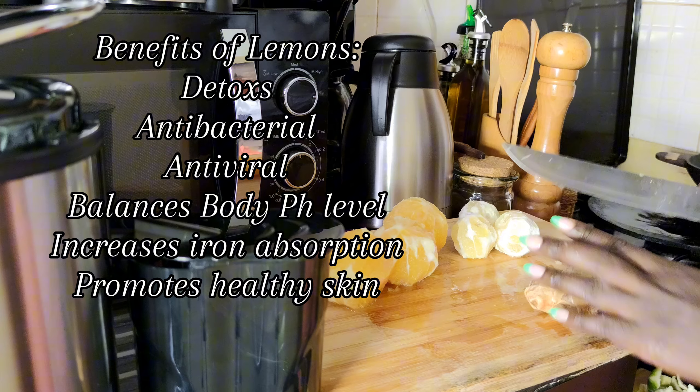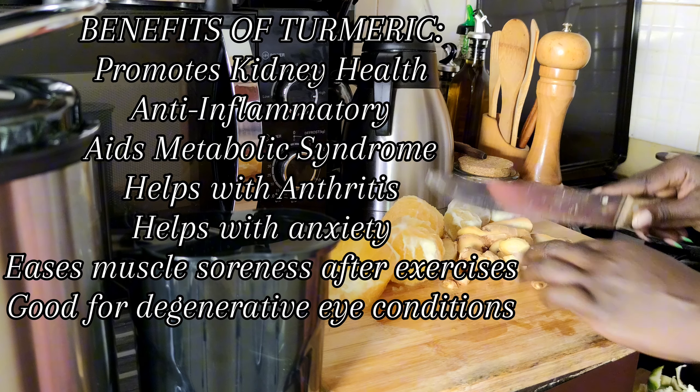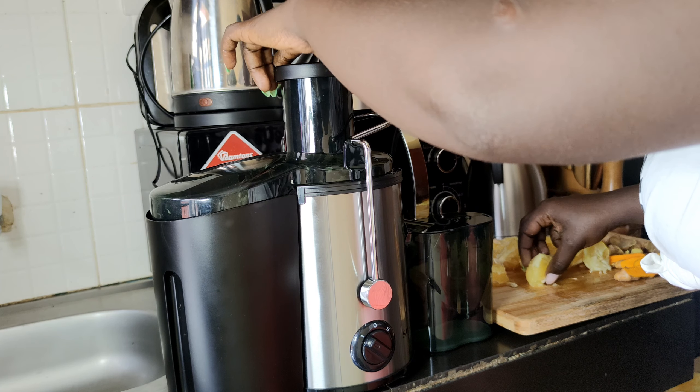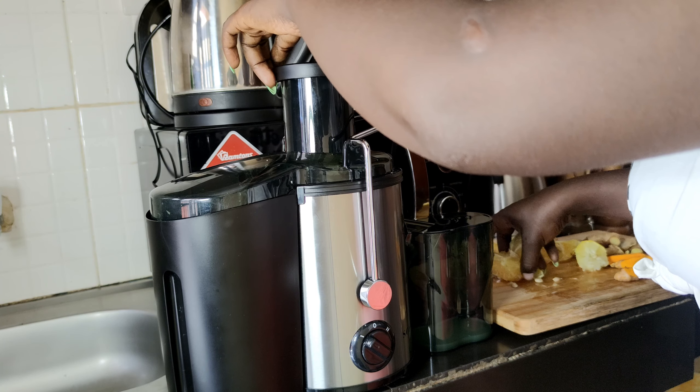Lemons also help promote healthy skin. Turmeric helps with kidney health, metabolic syndrome, inflammation, arthritis, anxiety, muscle soreness after exercise, and degenerative eye conditions. Anyway guys, let's go ahead and do the juicing.